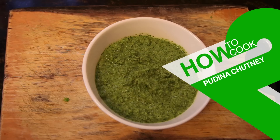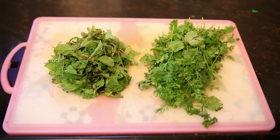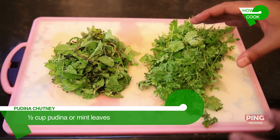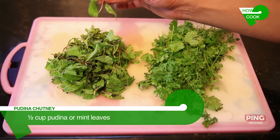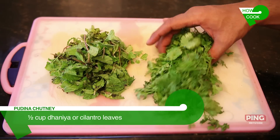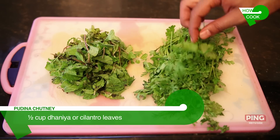Today we will learn to make a simple homemade mint or pudina chutney. The ingredients we require are about half a cup of pudina leaves or mint leaves, and about half a cup of dhania or cilantro leaves.